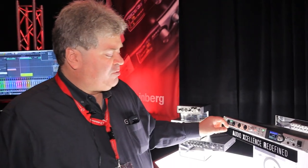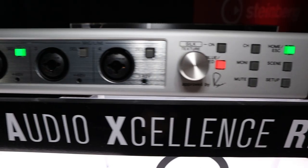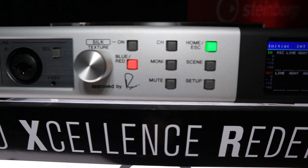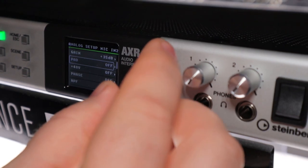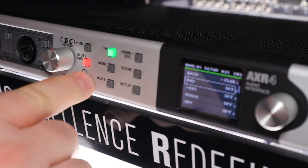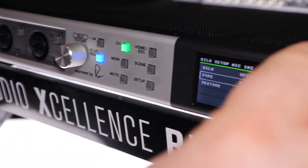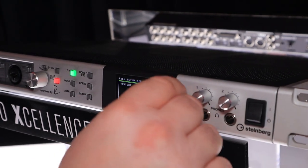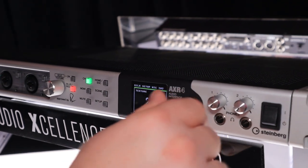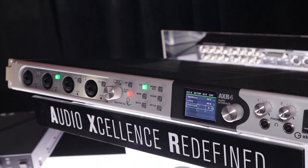It comes with the Rupert Neve Silk design on the mic preamps. You can adjust how much gain you'd want for the different Silk circuits, whether you want it to be Silk Red or Blue. You can drive it directly from the front panel or have it integrated in with your software.